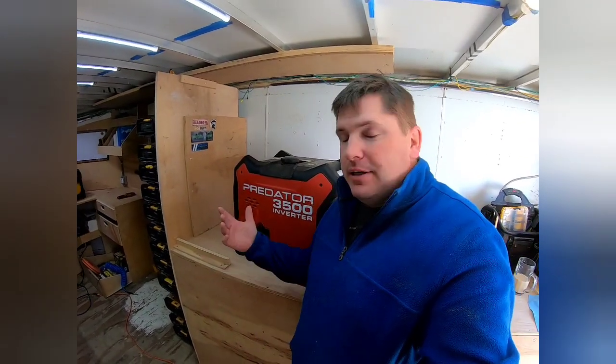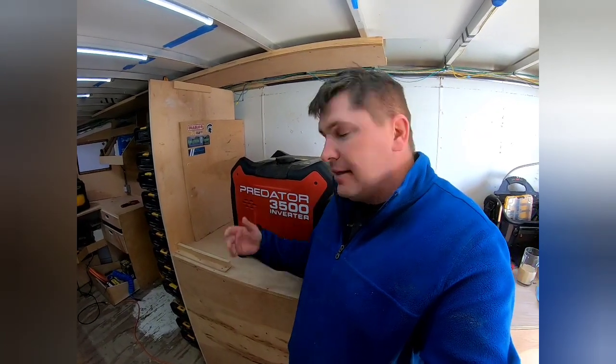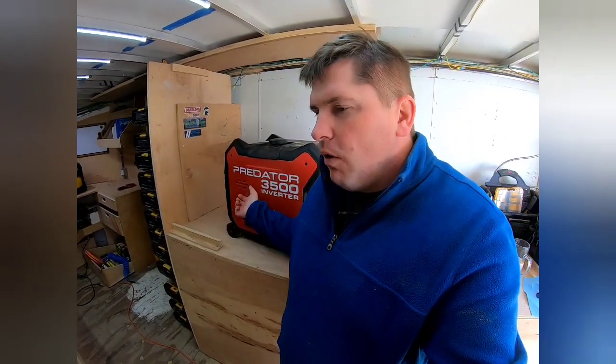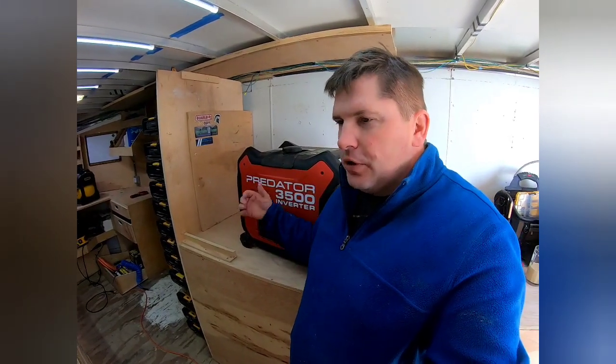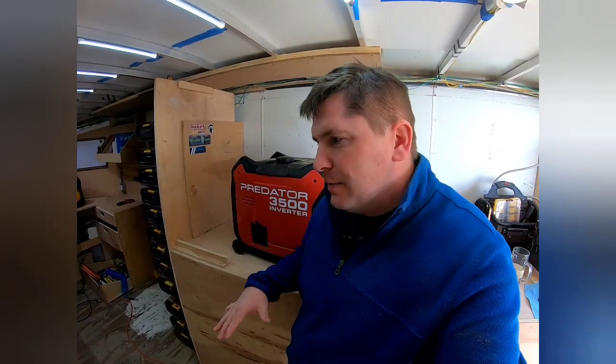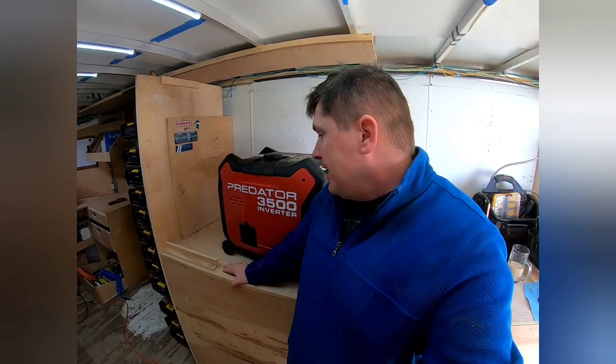It weighs a lot for sure. It's a 212cc overhead valve air-cooled engine. It does have low oil and over-voltage or under-voltage shutoff as well. The low oil shutoff is what I really wanted — I wanted to make sure it had some sort of low oil shutoff, and it does. I've never run it out of oil.